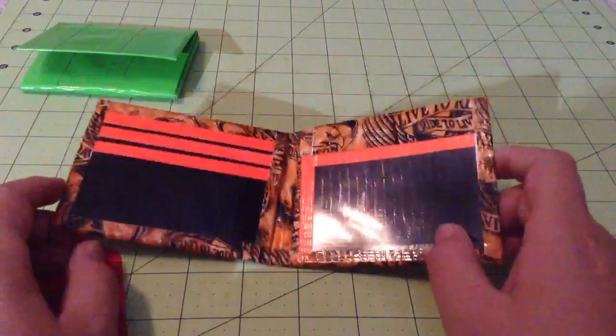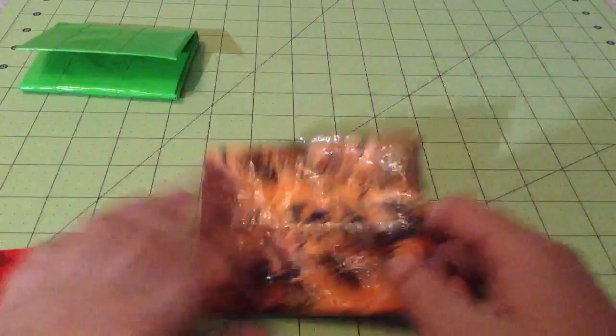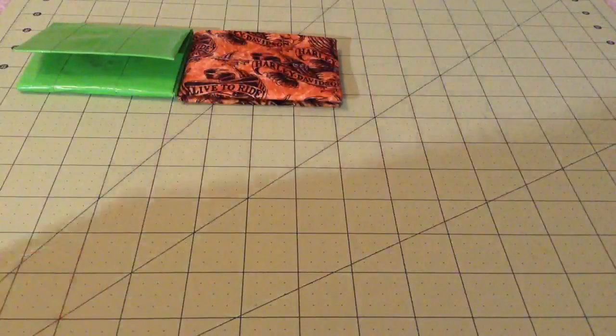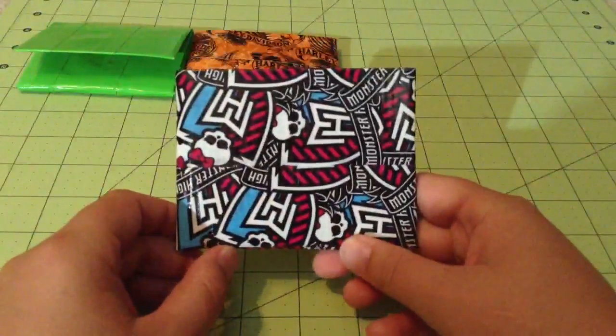I posted a few wallets on Instagram where you can see them first — follow me at jwallets, same as my YouTube channel name. That one will be five dollars. I'm mainly making these for a store I'm selling into, but I will sell them on YouTube if you want them. I might remake it if the store already has it.